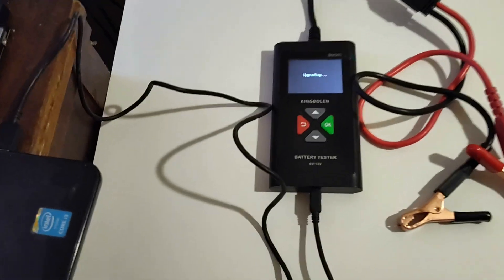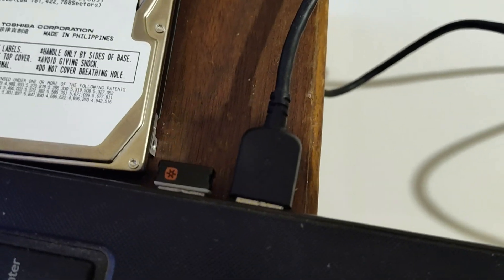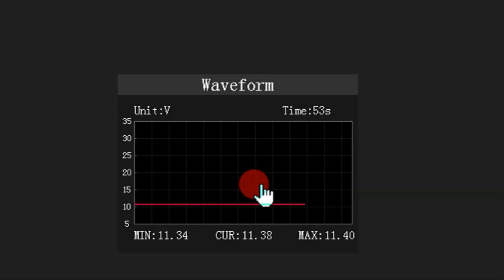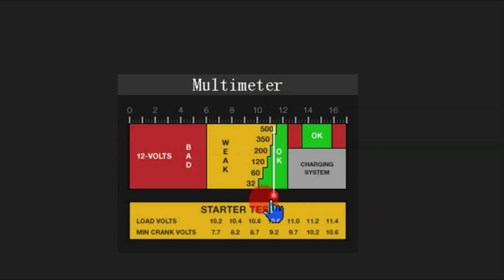Here is how you can connect it to the computer through the USB cable and view the results on screen. On my computer I can look at some of the screenshots I took — this is the screenshot for the waveform, and this one is for the multimeter.